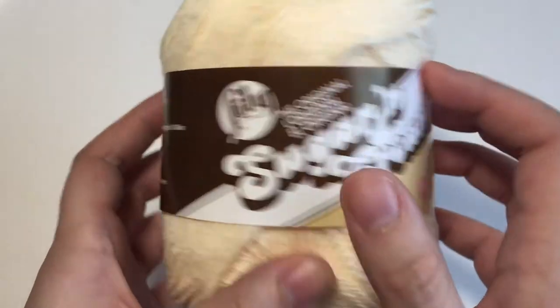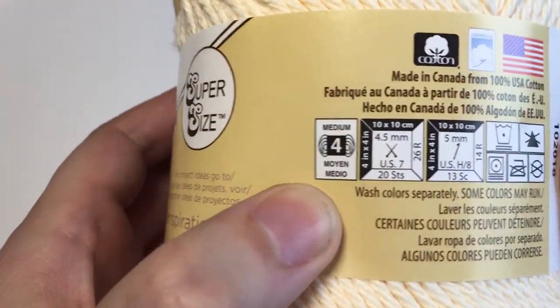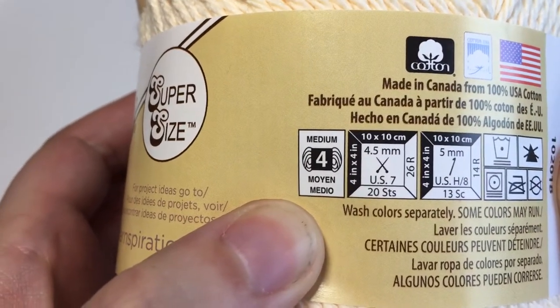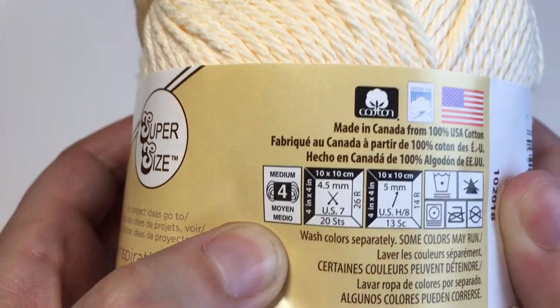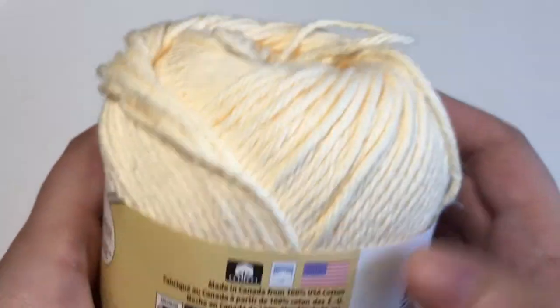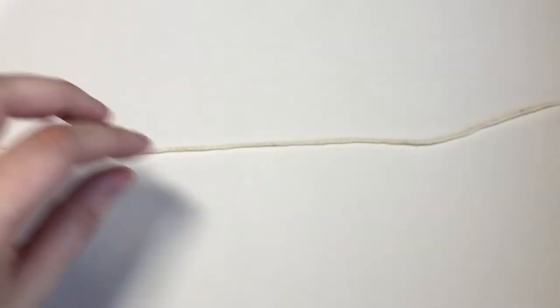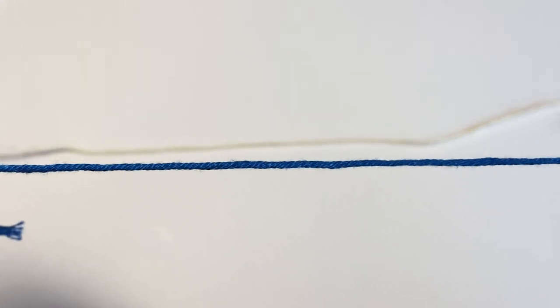On the back of the label you'll notice some symbols. This one here on the left which shows a skein of yarn with the number four in the middle signifies the weight of this yarn. The weight is basically just a term for how thick the yarn is. Medium number four is a medium weight and it's one of the most common weights of yarn, so this is an average one. Thinner yarns will have a smaller number for the weight and they can be more tightly wound and have less strands.